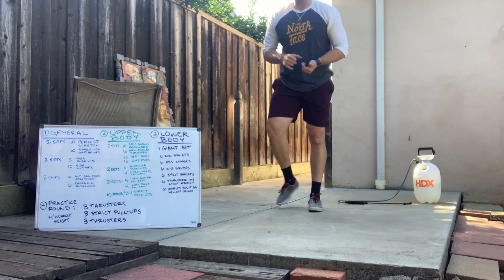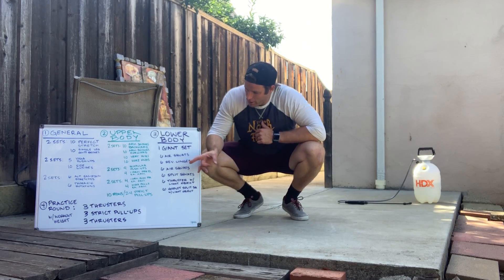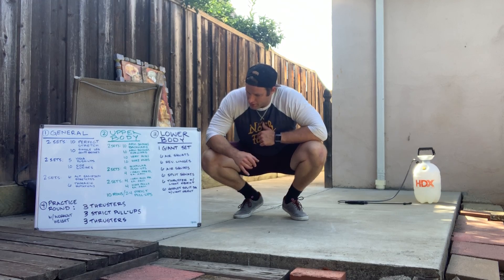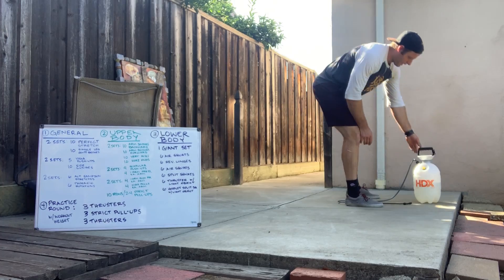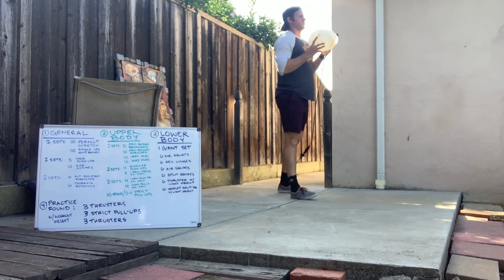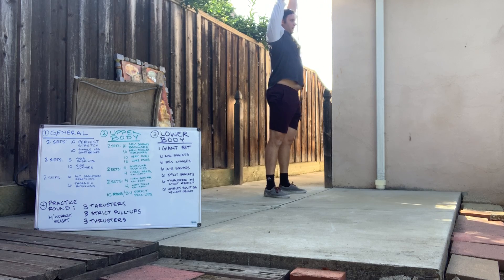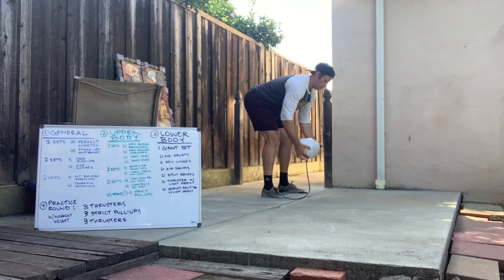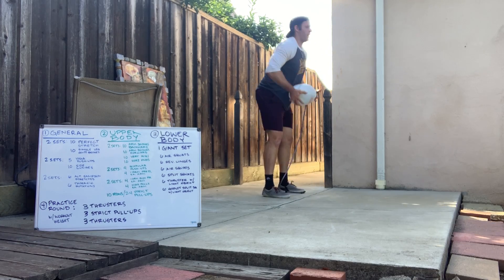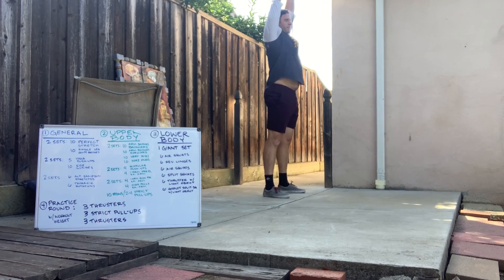Last but certainly not least — practice rounds for the workout. Because the workout is 21-15-9, we are doing three thrusters, six pull-ups, three thrusters. Grab my object, do that nice squat into a press up overhead. Since I don't have a pull-up bar out here today, I'm going to go six rows, then finish back with that nice squat and press of the thruster.